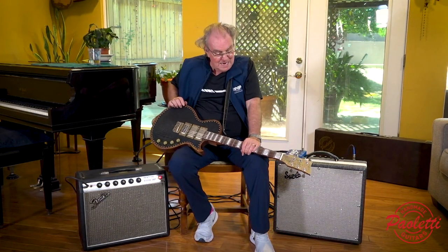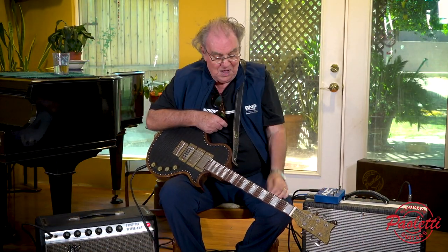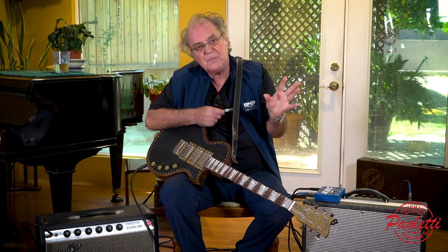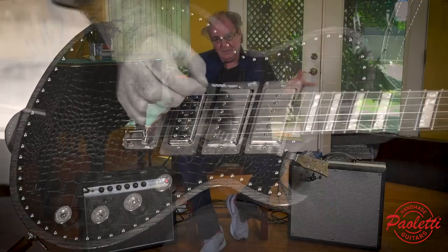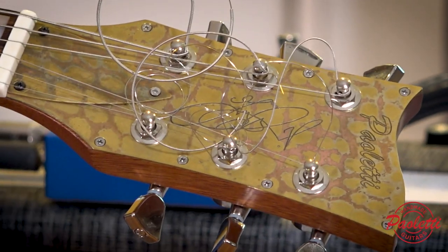Hi, my name is Terry Reid and I'm here on behalf of Paletti Guitars in Italy. Filippo and Mr. Paletti — we met up on an idea. They developed different guitars customized for different people. Now, the way this started, I was talking to Filippo and he called me and said, we'll make you a guitar. In your wildest dreams, what would you like?